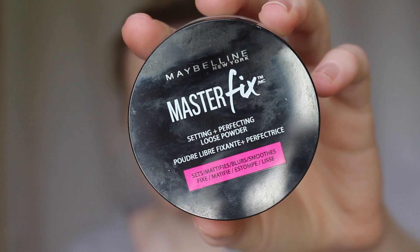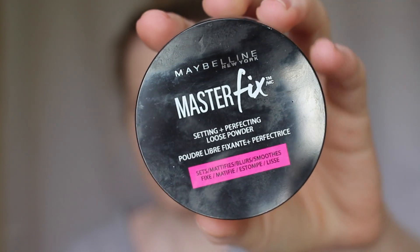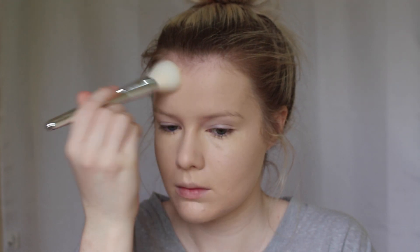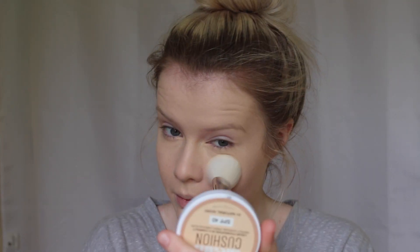Now I'm taking the Maybelline Master Fix Setting and Perfecting Loose Powder and I'm just dusting this all over my face to set the foundation.